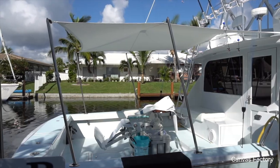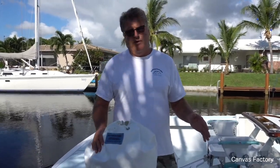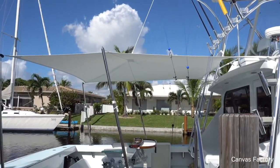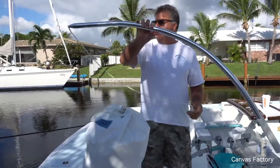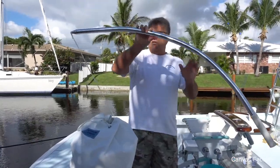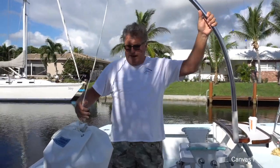One other point I want to make: we haven't added any hardware to this boat whatsoever. So this thing goes up and comes down, there's no sign it was ever built. This particular sport fish didn't have a center outrigger, so I built one — it's just a banana-shaped aluminum pole to hoist the center of my canvas.